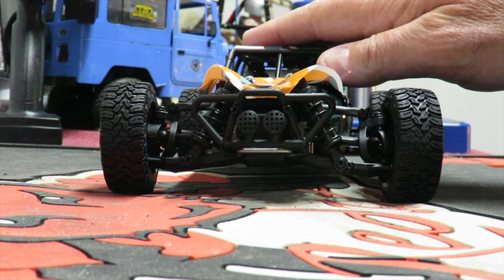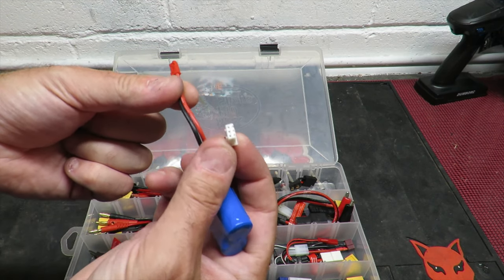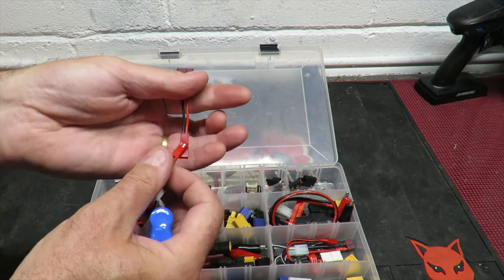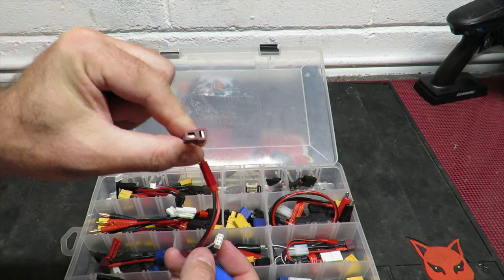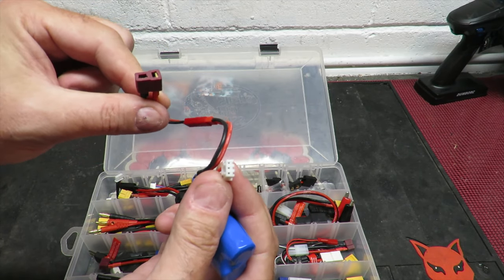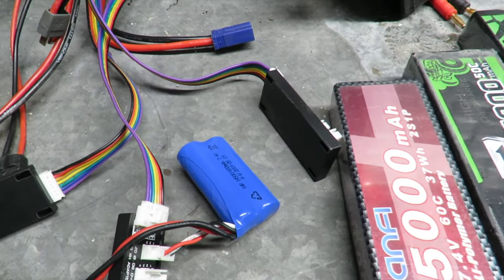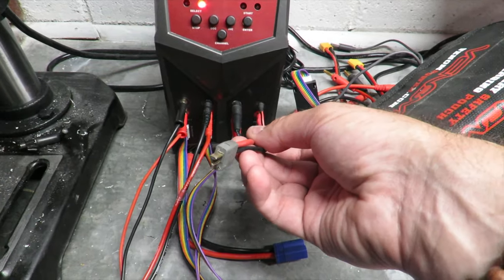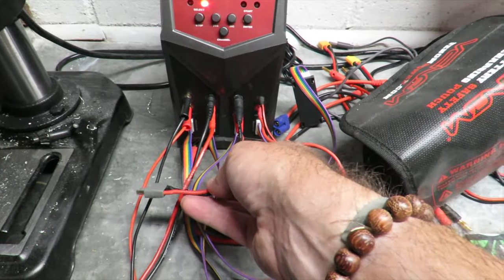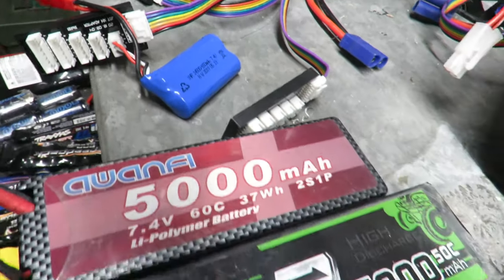I'm using my Venom Pro Quad charger with an adapter to fast-charge the 650mAh 2S pack. The charger is intelligent — it beeped like crazy when I plugged in because the Dean's connector was touching the metal work surface, which it correctly flagged as a potential problem before it became one. Anyway, it's on charge now — let's see how much punch that little battery has in such a lightweight car.